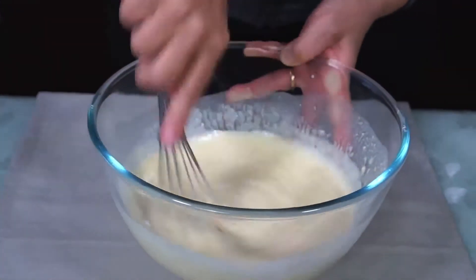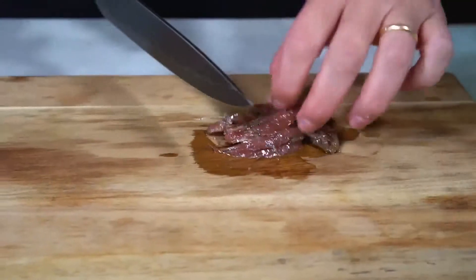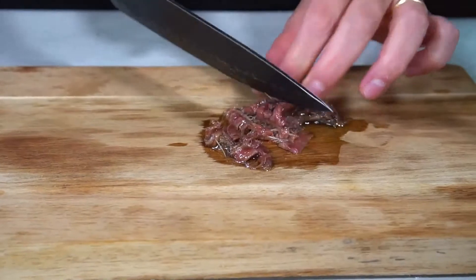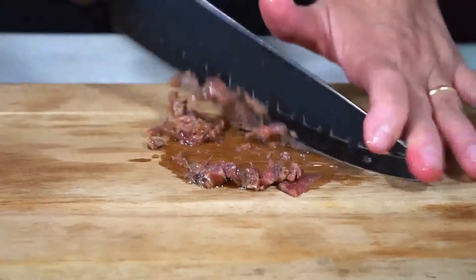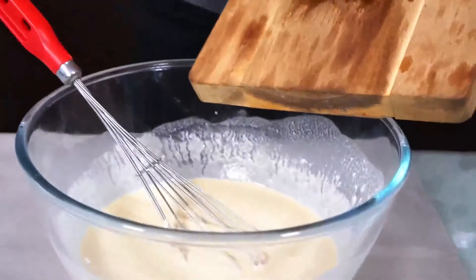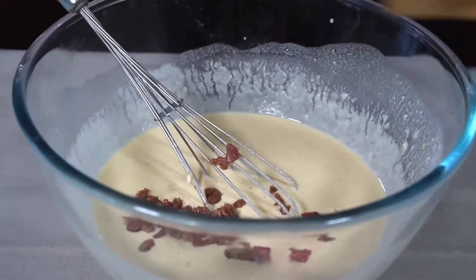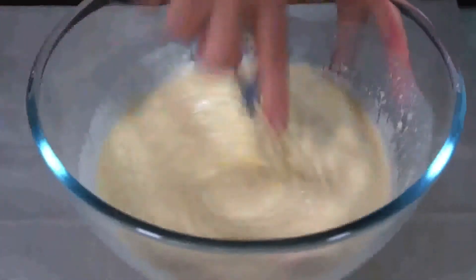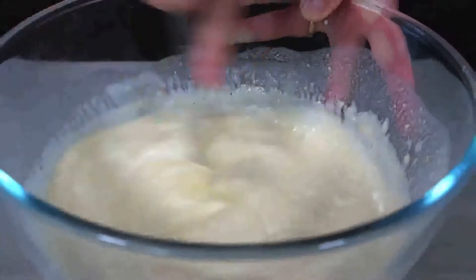Adesso andiamo a tritare finemente le acciughe e le andiamo a mettere dentro. Le acciughe sono belle tritate. Adesso le vado a incorporare e le andiamo a mischiare per bene. Poi la nostra pastella va messa in frigorifero a riposare per almeno un'oretta.